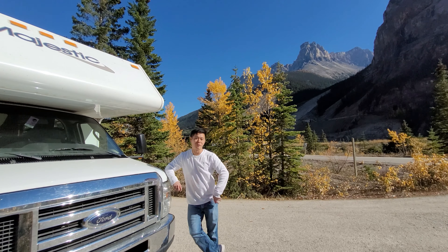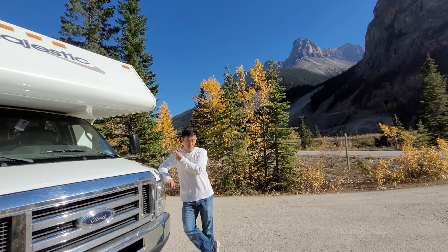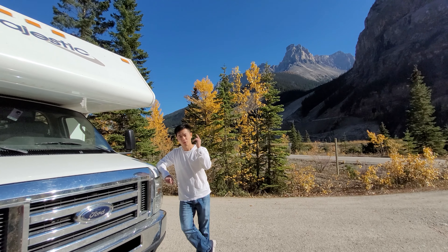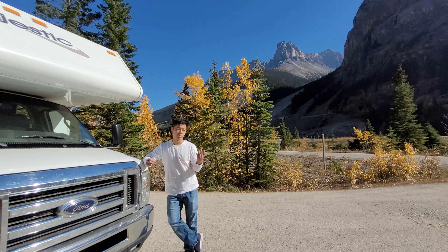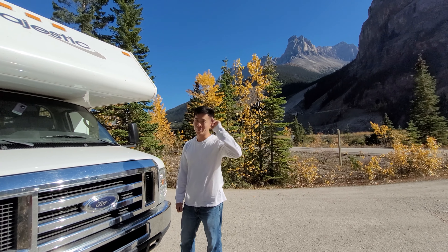I hope you enjoyed that video on how to dump and refill your fresh water on any RV. This RV in particular is a Majestic 28A, so if you have that model this is an exact instruction set for your RV — but this applies for any RV because it's a pretty universal system. If you need to dump an RV, this is the video for you. My name is Han from the Best Family Outdoor Show — I'll see you next time, peace out.